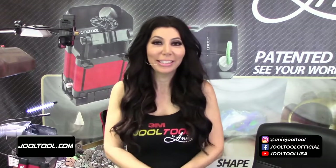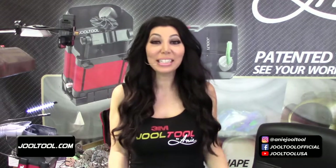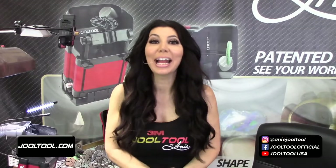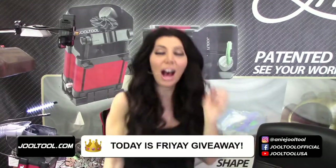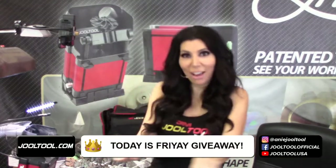Hello everybody, I am Ani with Jewel Tool. You know what today is? Today is Friday Giveaway! Friday giveaway, oh yeah, come on sing it - Friday giveaway!